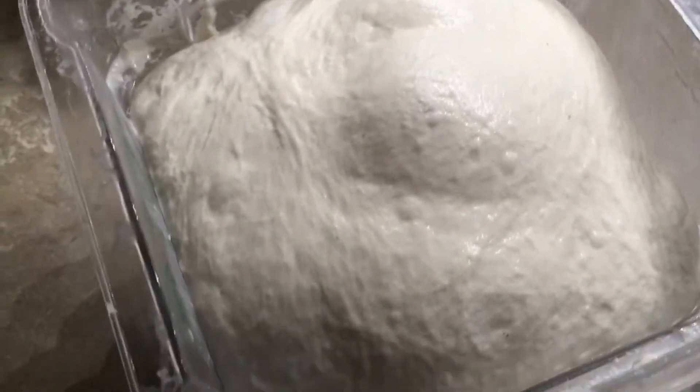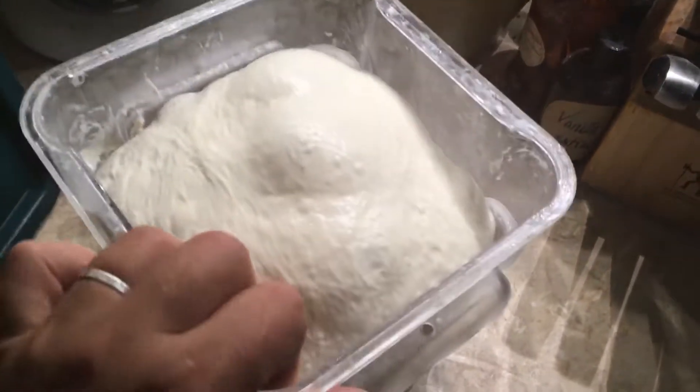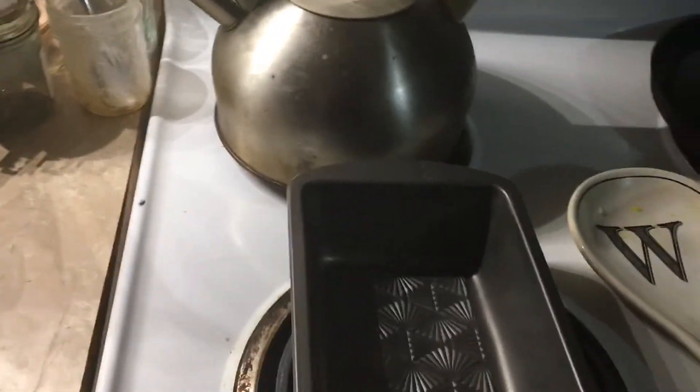I just pulled this out of the refrigerator — it's been in there for two days, and I'm going to shape it into a loaf. The first thing I do to get ready is just spray my tin. I like to bake this in a loaf tin.